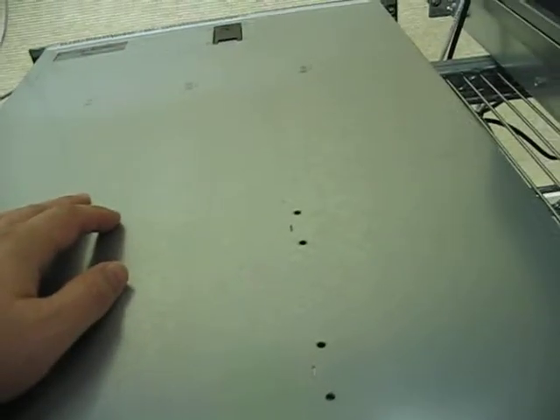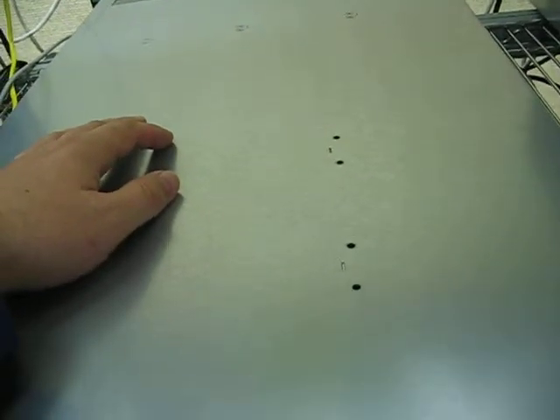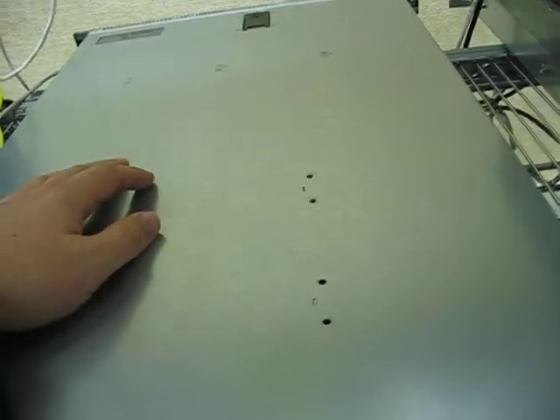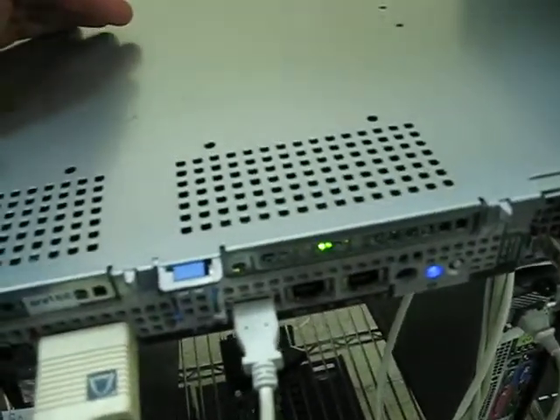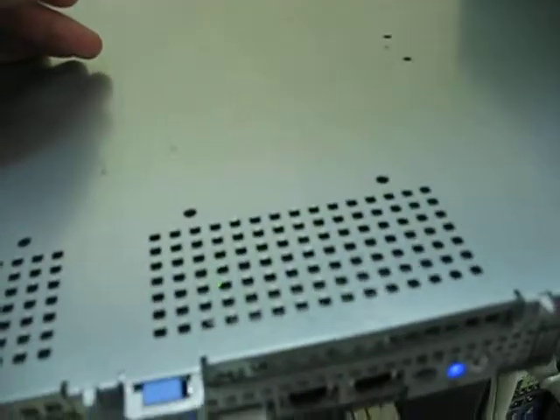To compensate for the loss of airflow, it will rev the fans up as high as they can possibly go to try and push some air around. So here, I will take the cover off while this is running, and you can see what the volume difference is when it's in the idle, normal operating mode and when the cover is open.